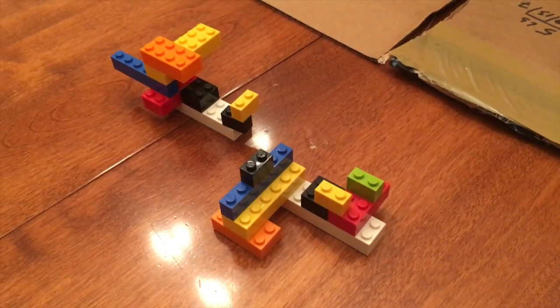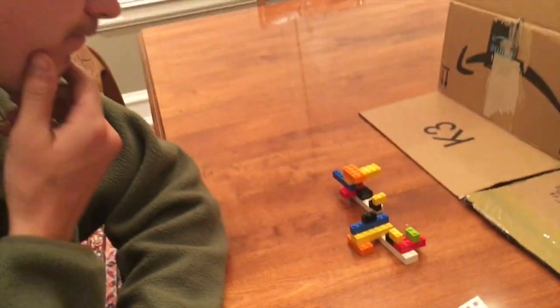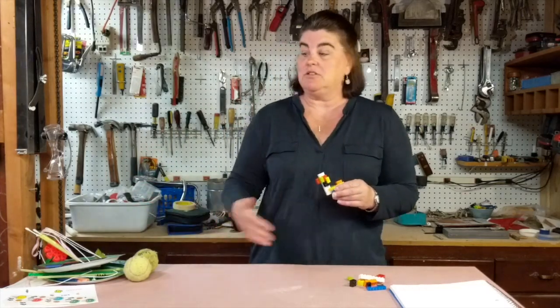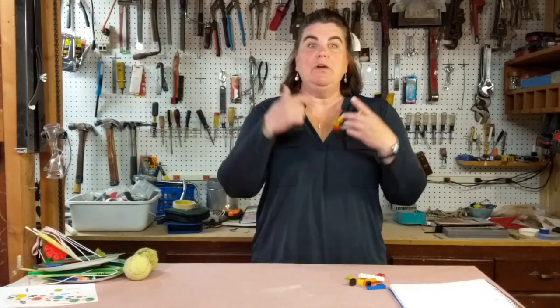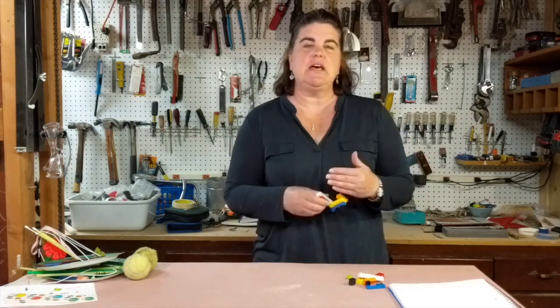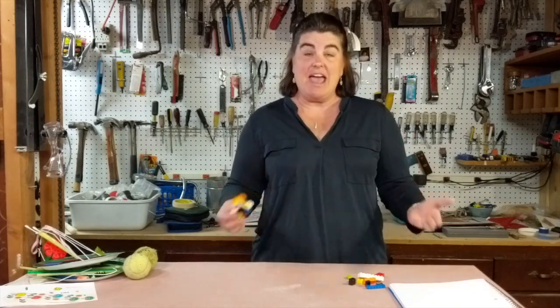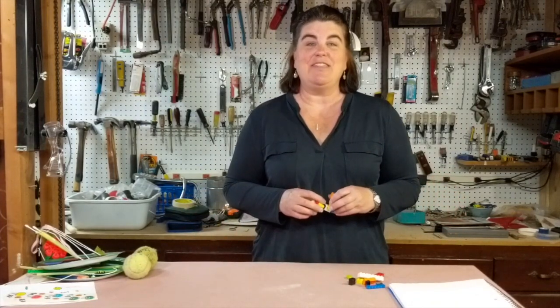Just remember, you might not get this right the first try. You may have to go back and look at the directions you've written and realize that you weren't as precise in the placement of your Legos, stickers, or junk from your mom's junk drawer as you needed to be. That's okay — rewrite the directions, change the model. This is an activity that can be done over and over again with lots of different materials. Any way you do it, just make sure you have fun. Thanks so much.